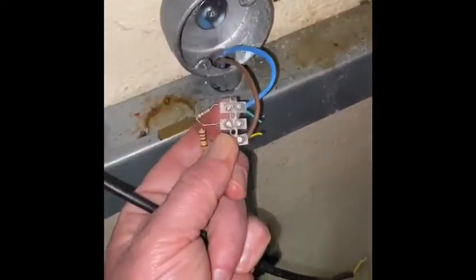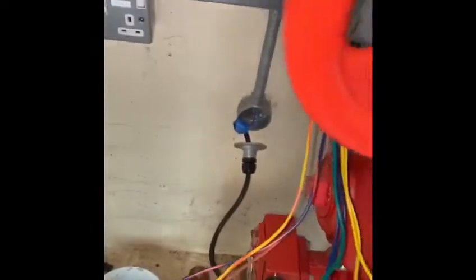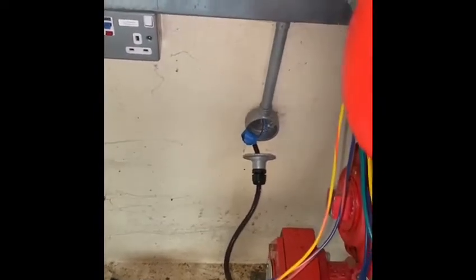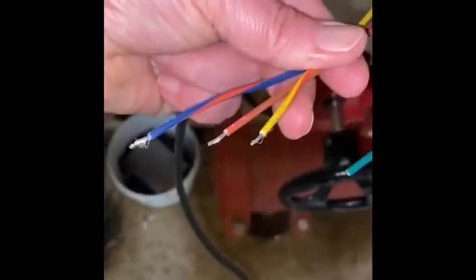So just to quickly break it down: in here we've got a terminal strip. You can see there's an end-of-line resistor and a firing resistor, and there's a wire missing. There are three wires on it — these three wires go to a micro switch, which is effectively the same as a relay. You have a common, a normally closed, and a normally open. I've identified the three cables on my new unit that match.